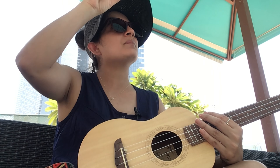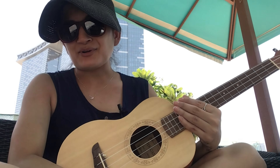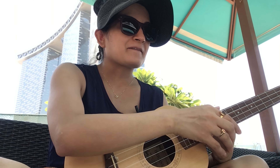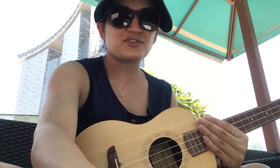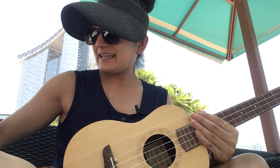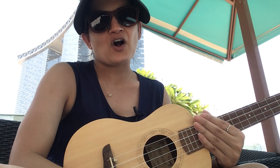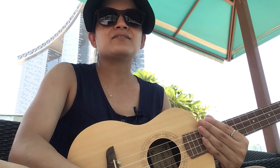Howdy everyone, this is Astha Joshi and you're watching Knowing Never Stops. I am outside my home — I just came out, but I wanted to record because it's been very long, so I must seize every opportunity. I'm here with my ukulele, my phone, and my notes, and we are going to do a friendship song for our dear friends.